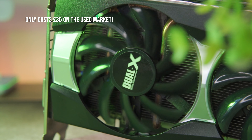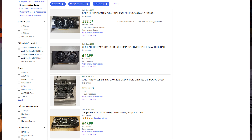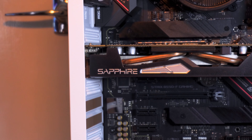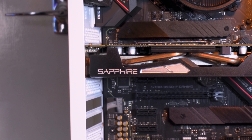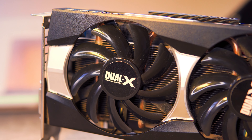The R9 270X costs around £35 on the used market, which isn't a terrible deal. You're not getting a huge amount of performance, don't get me wrong, but if you just want to play older games, Minecraft, Roblox, Rainbow Six Siege, or even Halo Master Chief Collection, this graphics card will do you just fine. I'll be returning this card soon — I thought I'd just get some content out of it since it's been a fun card to benchmark, but I want the card I actually spent my money on: the R9 285.